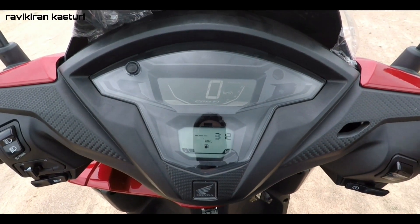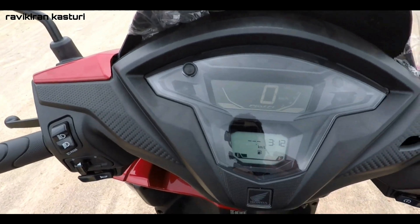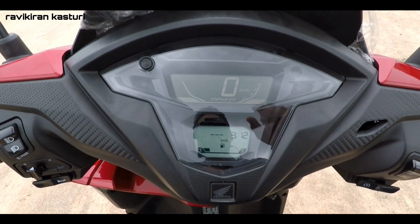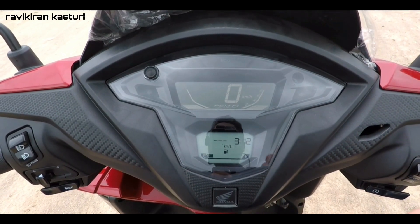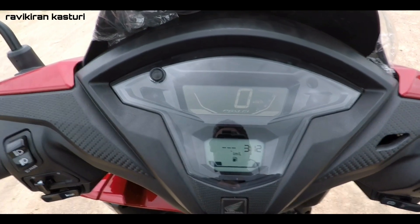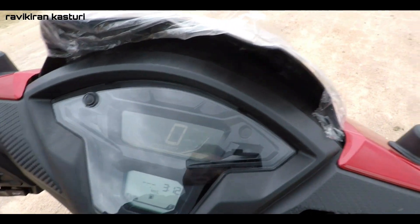There is one more feature: the engine malfunction symbol. If you get any problem with this vehicle, the engine malfunction light will turn on, so when you take the vehicle to your service center, they will rectify the problem using the onboard diagnostic tool. This is very good — all BS6 vehicles come with the engine malfunction symbol.